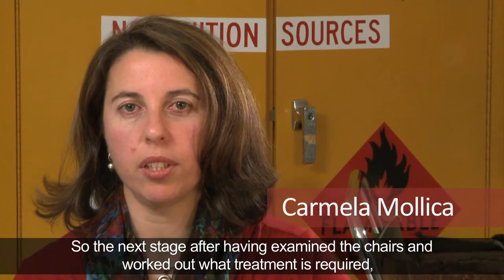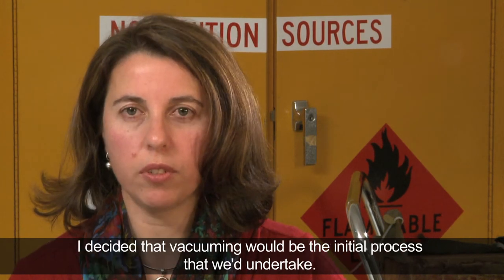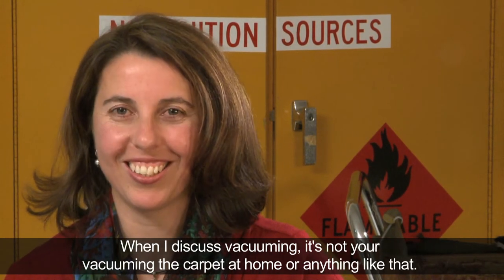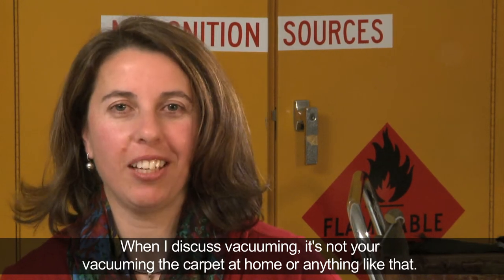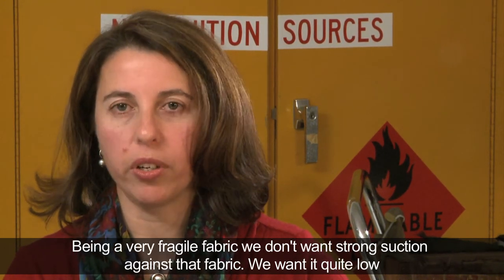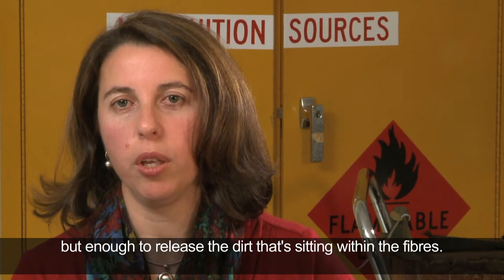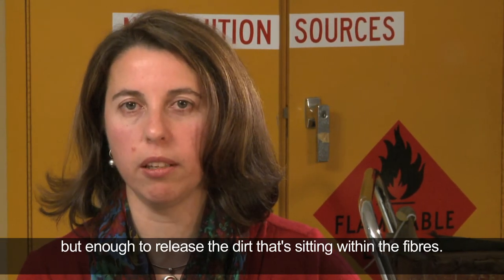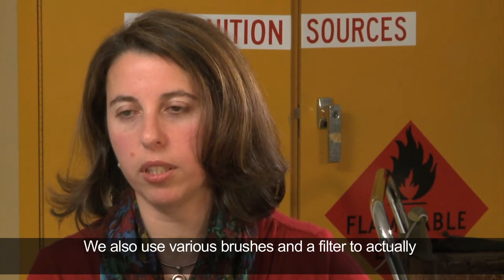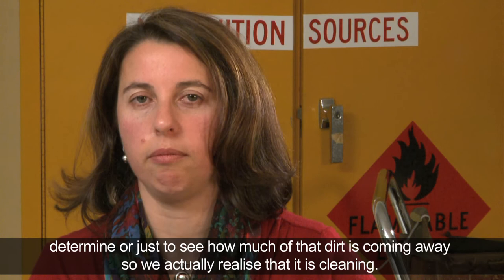After examining the chairs and working out the required treatment, we decided that vacuuming would be the initial process. When I discuss vacuuming, it's not vacuuming the carpet at home — we use specialist vacuum cleaners with varying suction. Being a very fragile fabric, we don't want strong suction against it; we want it quite low but enough to release the dirt sitting within the fibres. We also use various brushes and a filter to see how much of that dirt is coming away.